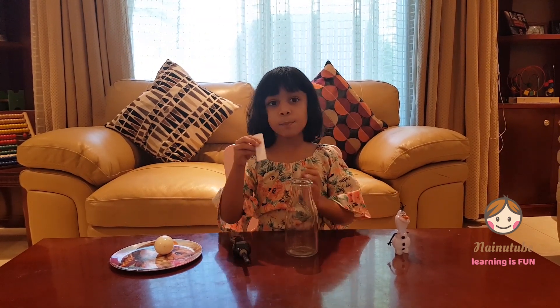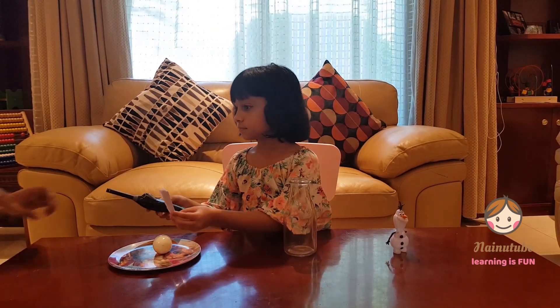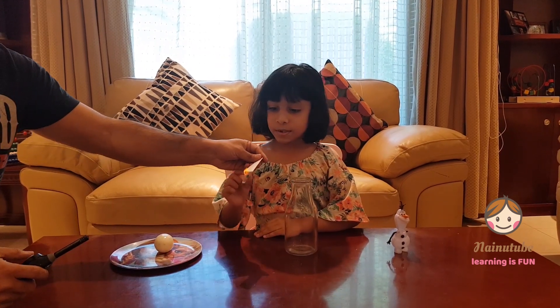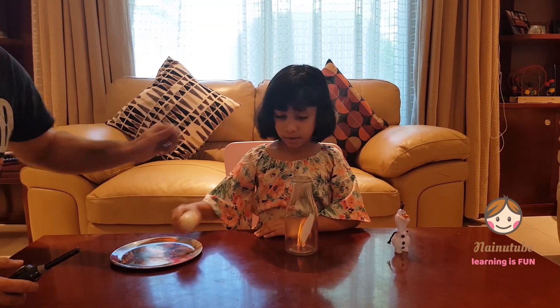First, let's get our paper, our folded paper, and light it up. Be careful because you need parents, not children. My dad is going to help me. Put it in the bottle, and quickly put our egg on top.